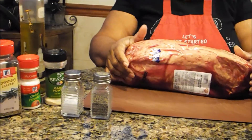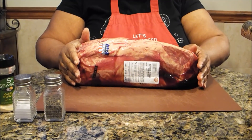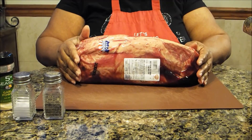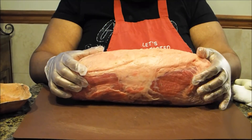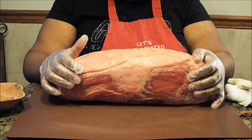I'm going to wash my roast and dry it off, and I'll be right back to show you how to put together this delicious piece of beef. Now I'm back and my roast has been washed and dried.